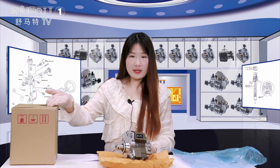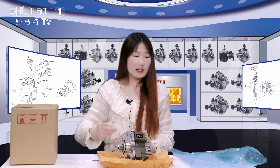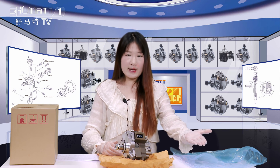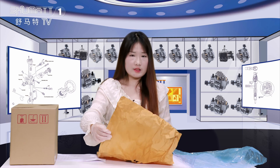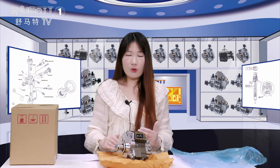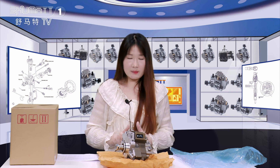Firstly, let's see the outside packing. Generally, we use this brown box to package it, and for the inside layer, we generally use the blue VCI anti-rust bag. Inside, there is also oil paper to wrap it up. About the outside packing — for the logo, label, etc. — we can support customized service.